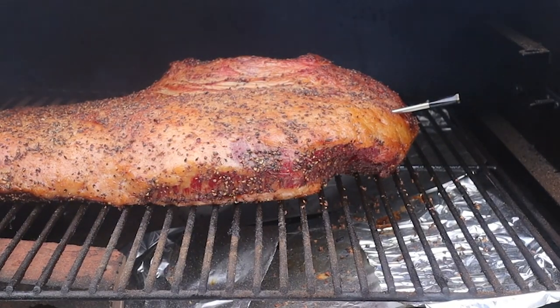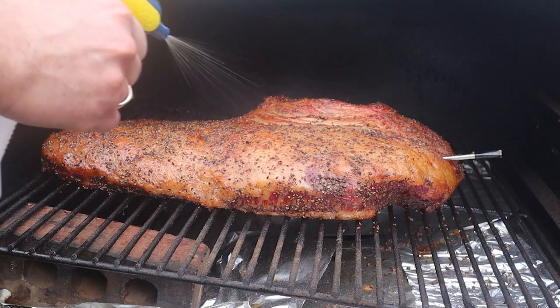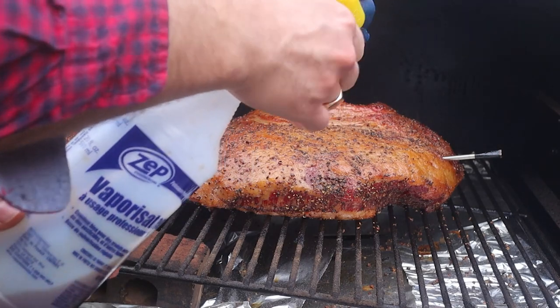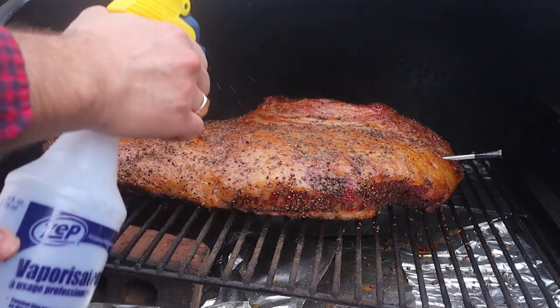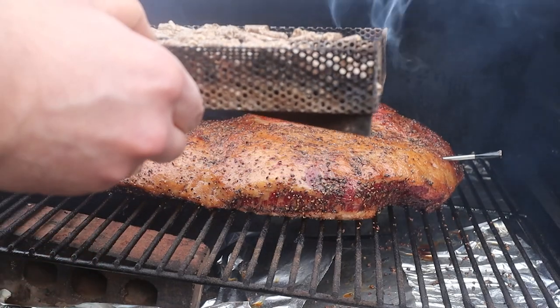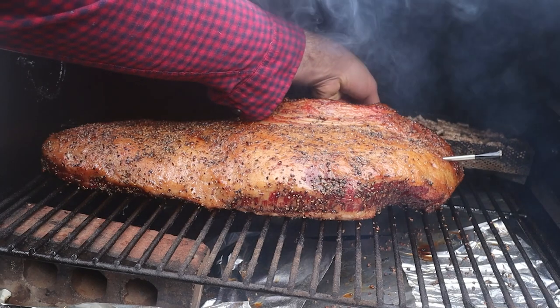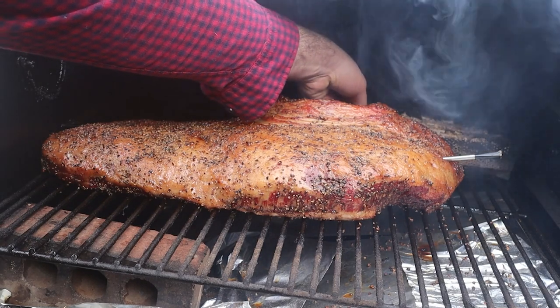Now we're back on track. It's been four hours of super low and slow smoking at 175 degrees Fahrenheit. I spritzed the bark at this point with some Worcestershire sauce and water, mainly to help darken the bark up and prevent the edges from drying out when I ramp up the temperatures — which I turned up to 225 degrees Fahrenheit, like I talked about before.